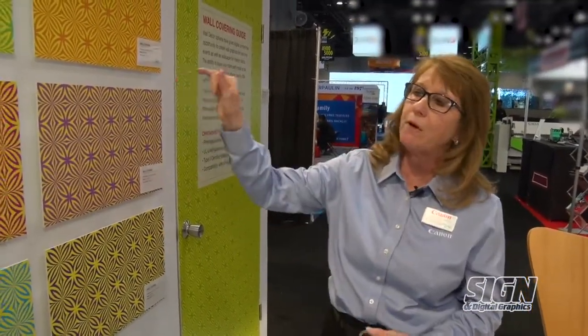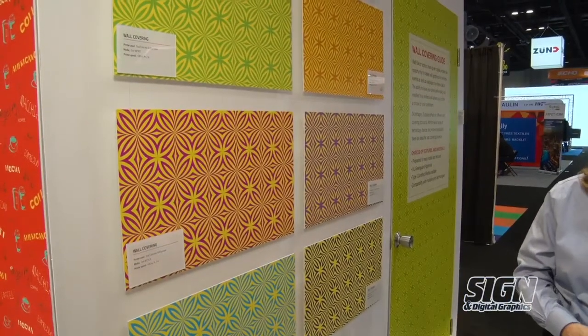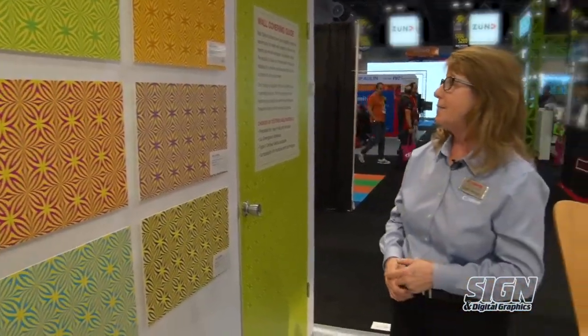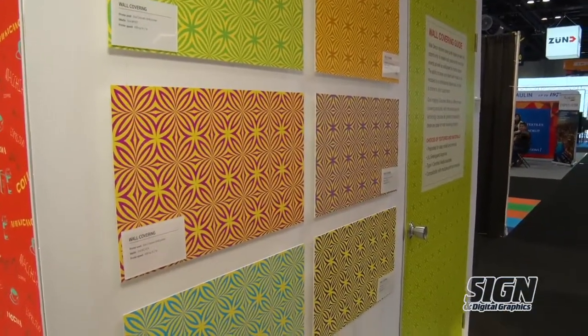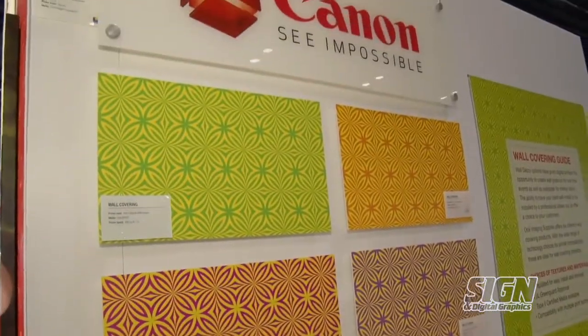All of the products we have here are cross-compatible, or most of them are. The two paper products are not compatible with EcoSolvent, but the others are all compatible with your NHB Latex, with the Arizona, or the new Colorado 1640 from us. The other nice thing is that our papers have inks that are GreenGuard approved — approved for low VOC. So for environmentally friendly environments like a daycare or hospital where they're very concerned about what's going into the air and on the wall, our inks are approved for that.